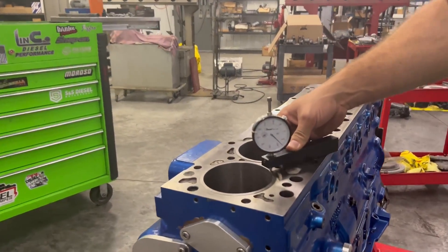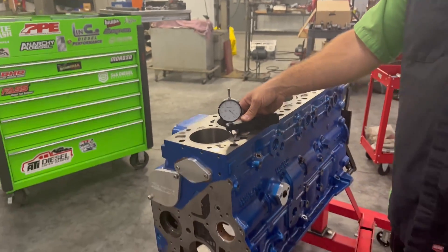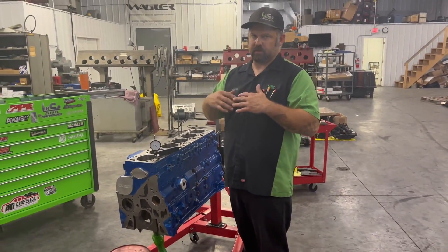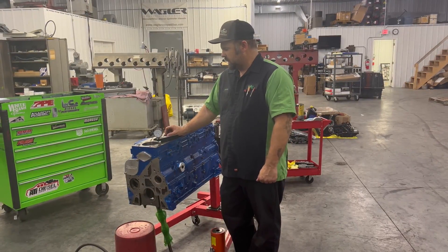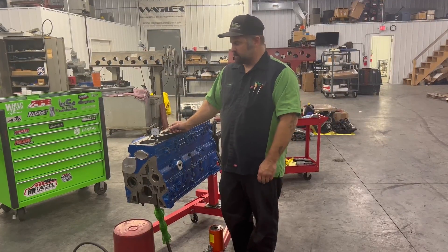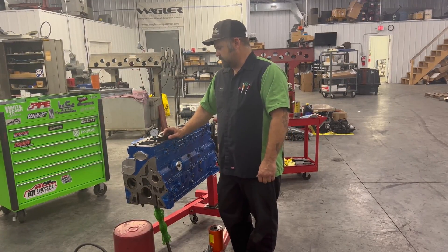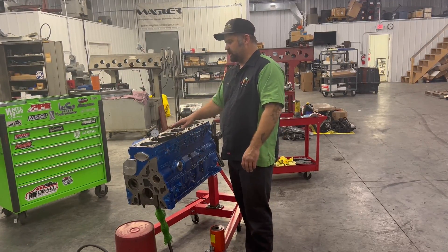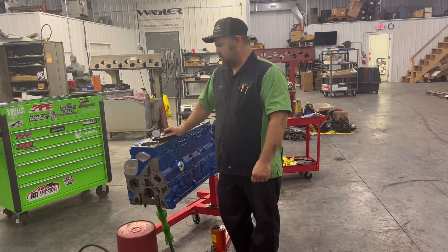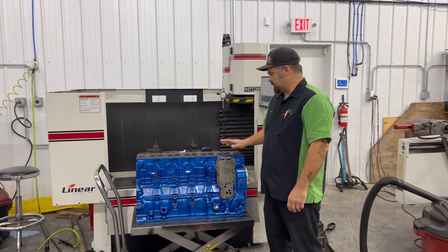We busted our tooling down and put our sleeve height gauge back in place, checking it in the same spot. We're right at 16 thousandths now — verifying that eight thousandths jump we saw with the indicator. The repeated one-thousandth readings were deflection. So we're sticking up 15 to 16 thousandths. Now we're going to pull the other five sleeves down the same way, make sure they're all fully seated, and then deck the block.